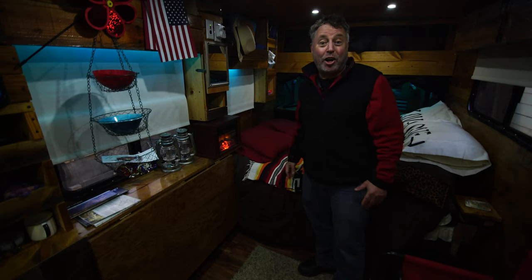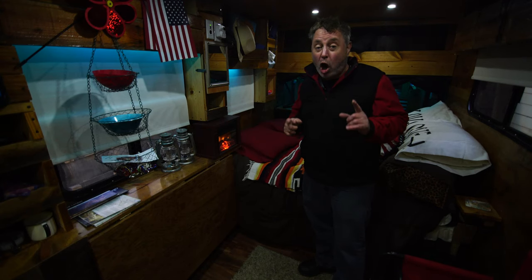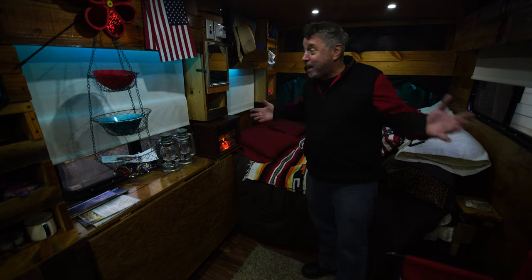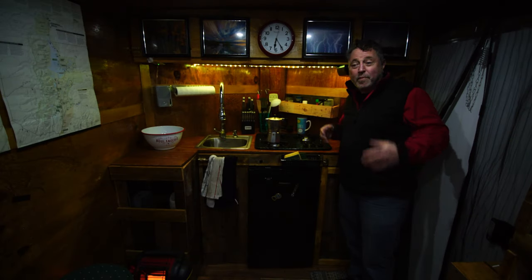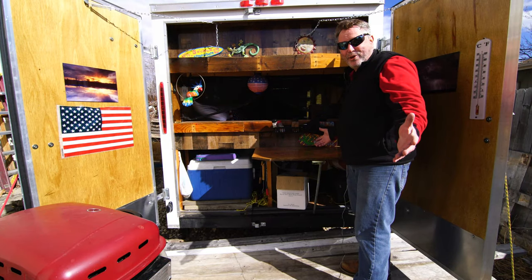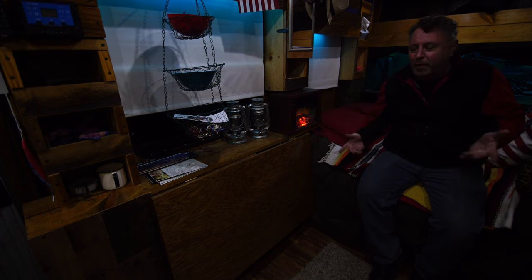Hey everybody, Bo here with an update on our 6x14 cargo trailer conversion — we call it Rolling Thunder Cabin on Wheels: gourmet kitchen in the front, cantina in the rear. In this video I wanted to talk about flip-up tables — tables that flip up, tables that flip down, different ways to do them.